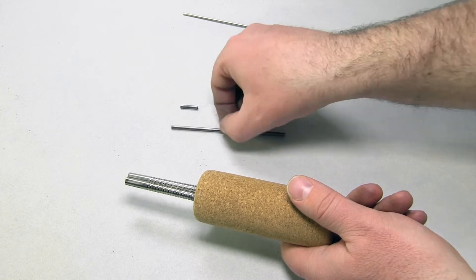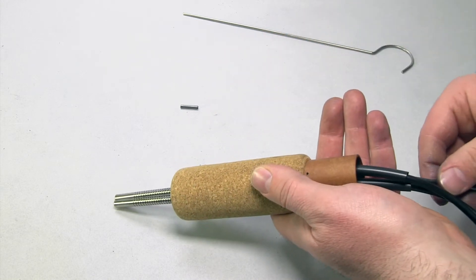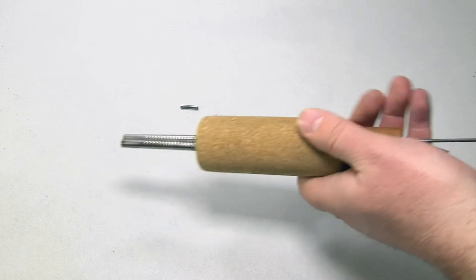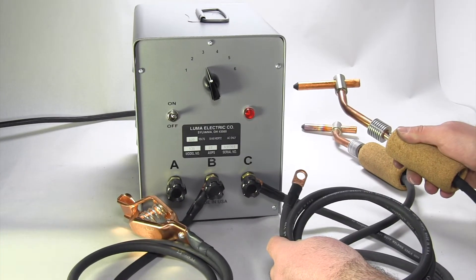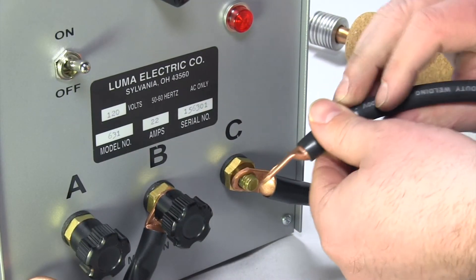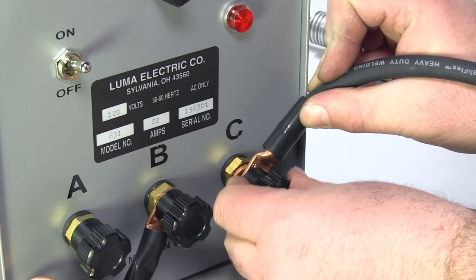When cleaning, take note of electrode length. We recommend replacement when length is around one or one and a half inches. Another tip is to alternate multiple holders to relieve excessive overheating from high frequency use.